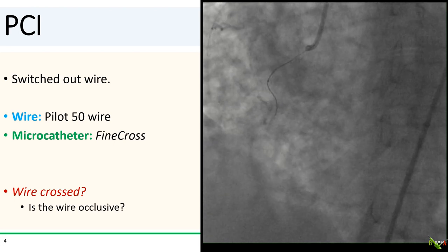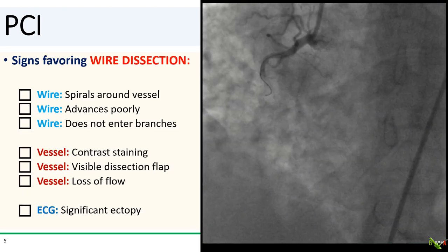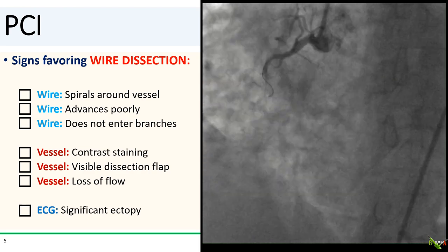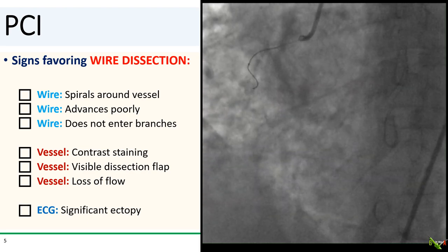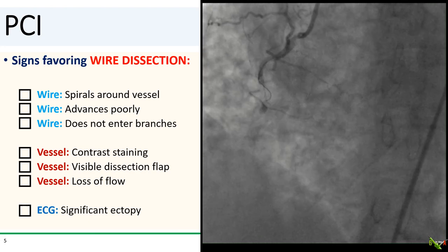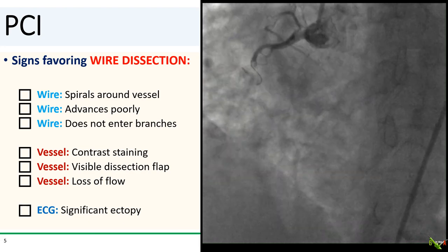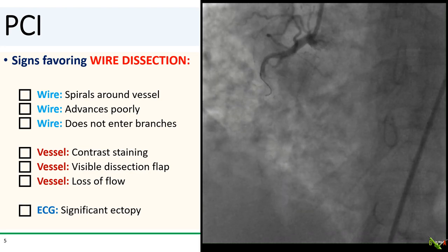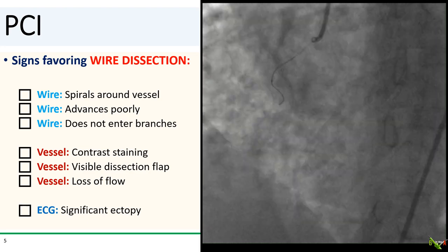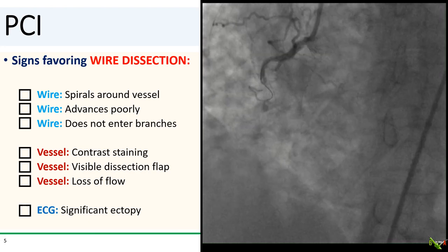Maybe the lesion is just so tight that the wire is now occlusive. So are we just occlusive, or are we actually now dealing with a wire dissection? There are some signs that favor a wire dissection. You're probably dealing with a dissection if your wire seems to be spiraling around the vessel, if it advances poorly, or if it does not enter any of the side branches. You're also probably dealing with a dissection if the vessel shows contrast staining, or if you actually see a dissection flap.